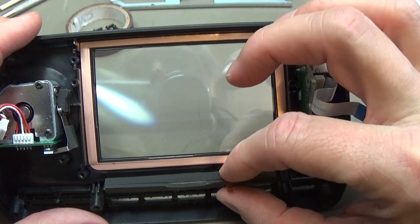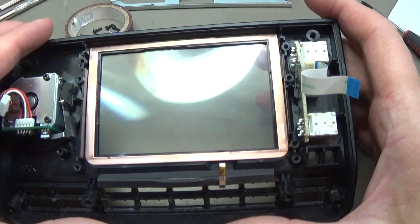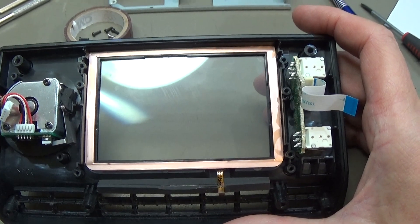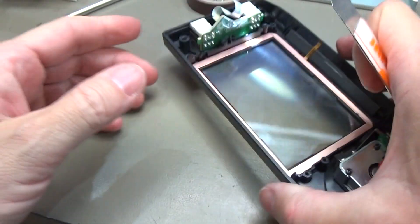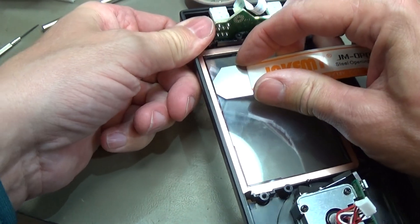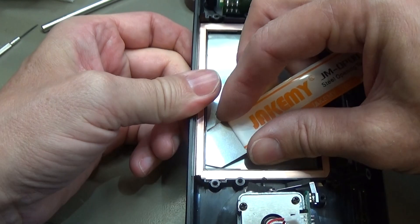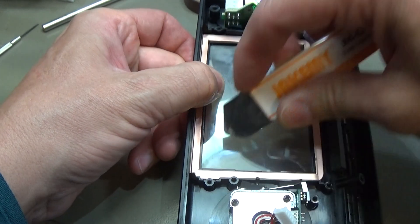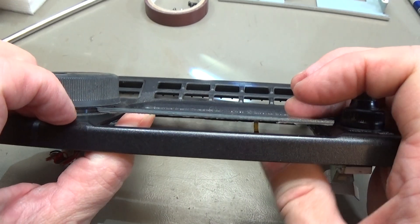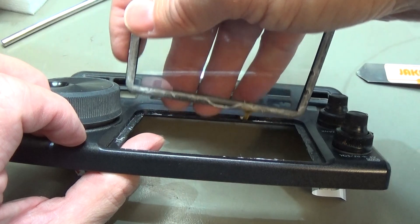Now you can see the little ribbon wire cable, and it is easier to push it out from here. The frame is glued in, so we go underneath and pull along to loosen the glue a little bit, making it easier to push out at the end.